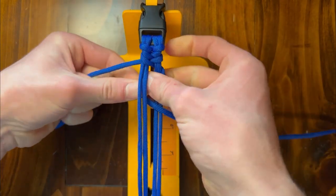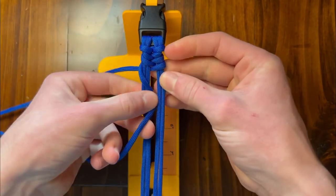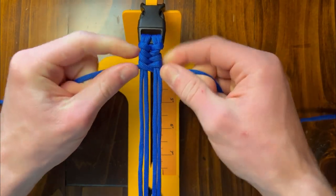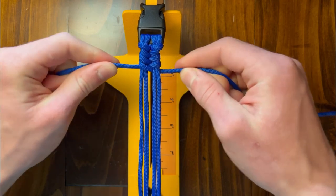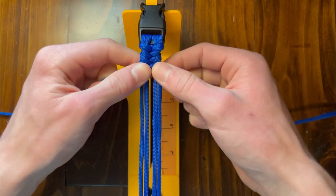So this one, and then over the top, down through the center. As you can see, just keeping it pretty tight. You want to keep all these equal. You don't want to tighten this up way more than this one and have this stick out further. Keep it about the same thickness all the way down.